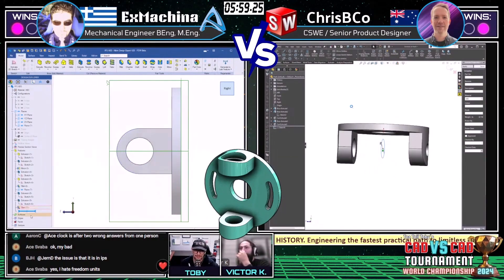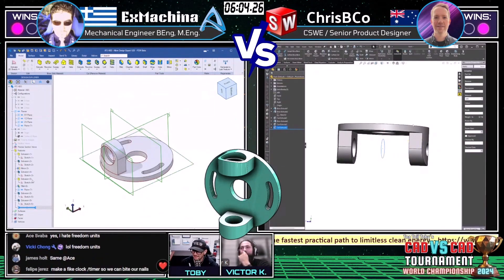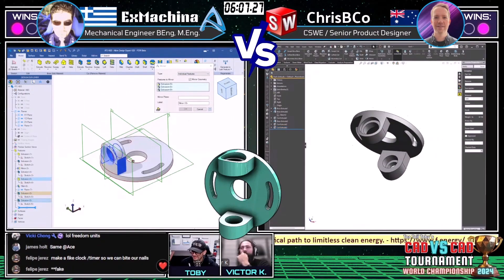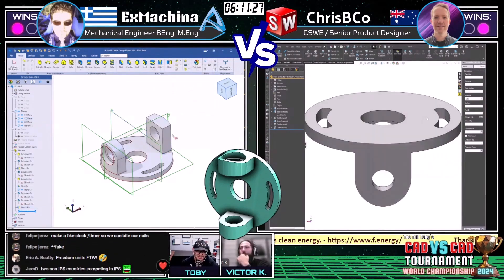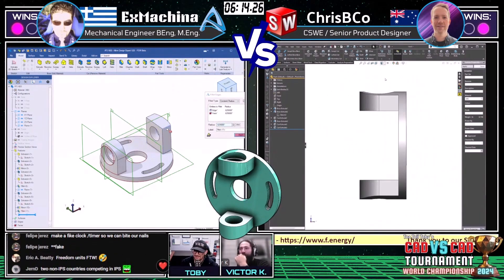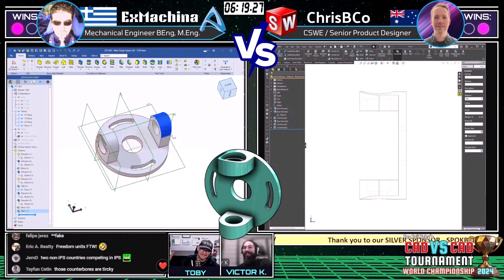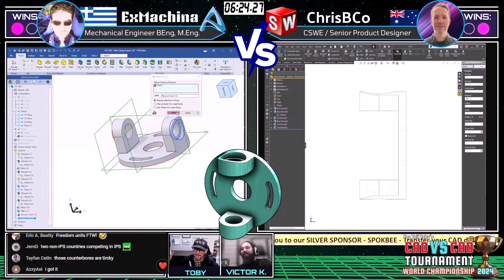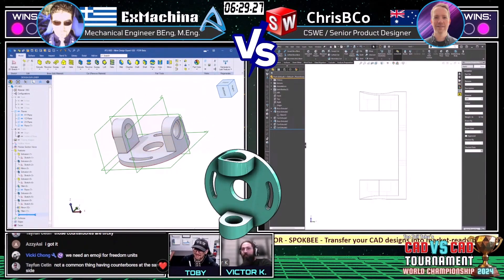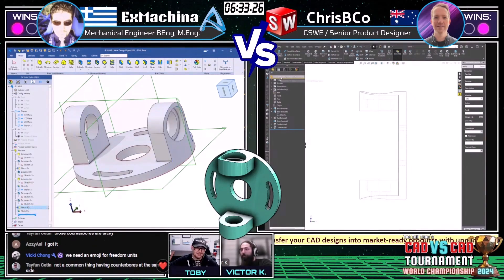Both runners are going through and double-checking their geometry. Who's going to make the call first and put in their answer? It's scary to commit. If you answer and it's incorrect, you give your opponent some breathing room — that makes this a very high-stakes situation.